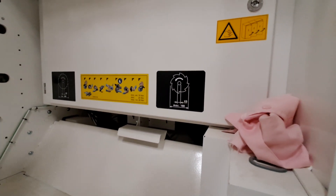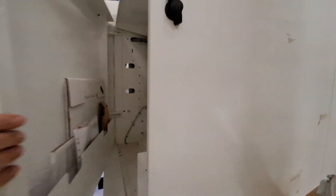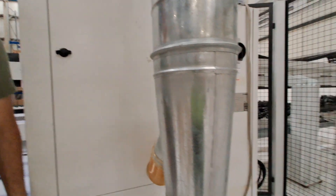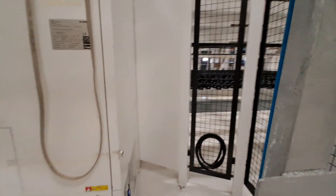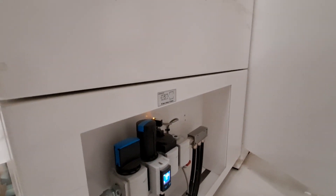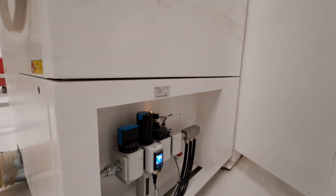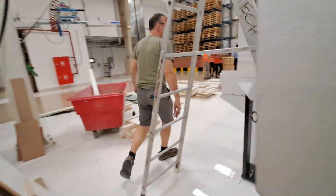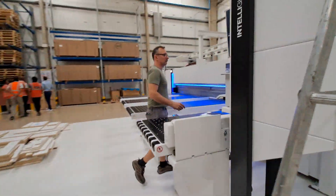We have to open this to the controller. What is the set point of the air pressure? Pressure is six to eight bar. Six to seven bar is fine.